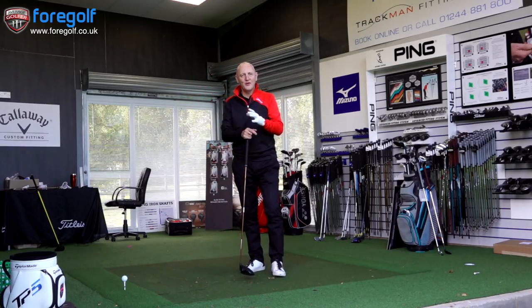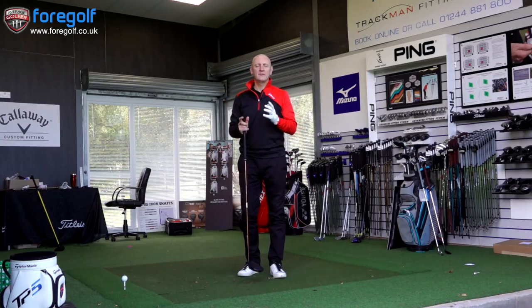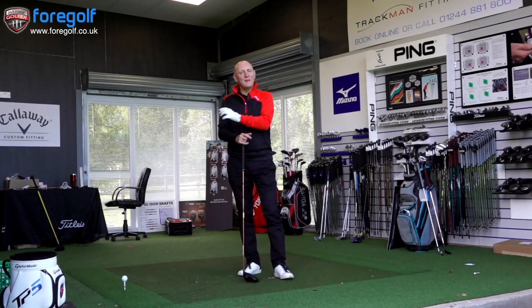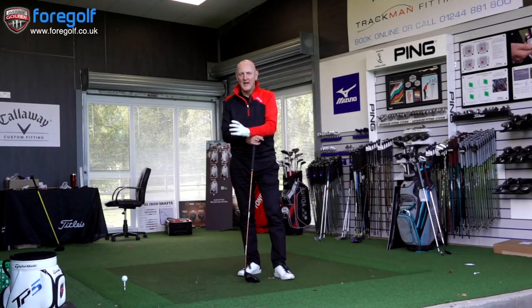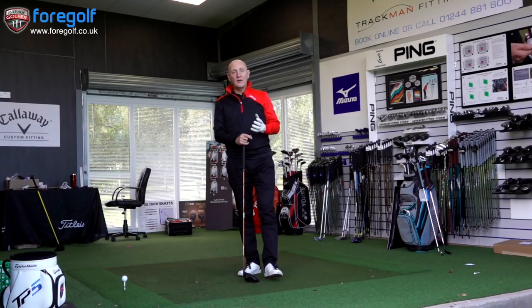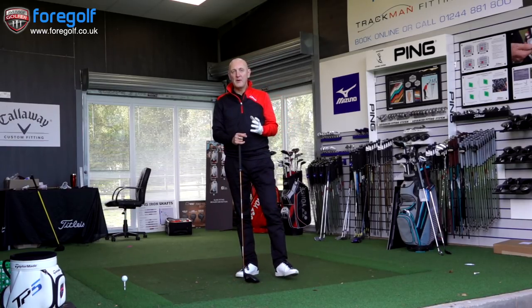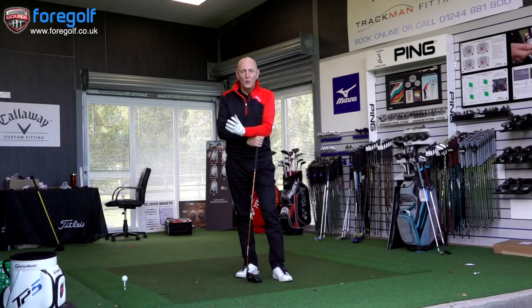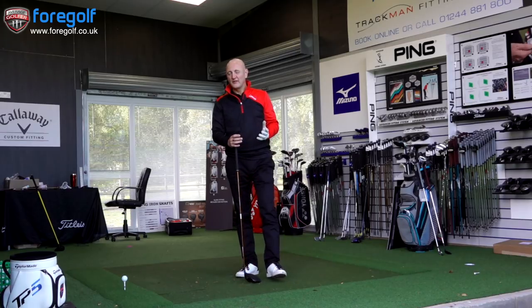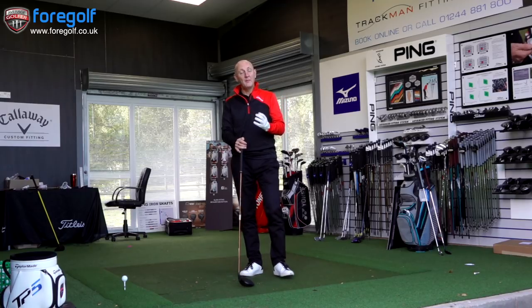As a lot of you will already know, I'm a user of the G400 Max. One of the reasons I chose it is because of the high levels of forgiveness, the MOI, and greater control off the tee - I'm certainly finding more fairways. But I still find the driver is the hardest club in the bag to use. If I'm going to have a bad day, a lot of it will be to do with how wayward I am with driver. And for a lot of instances, I'll often choose not to play driver off the tee because of that lack of confidence.